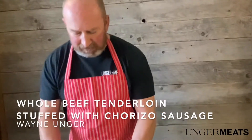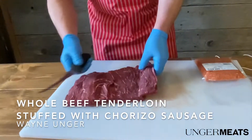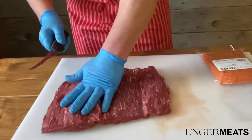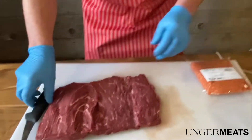Today we're going to continue on with this tenderloin that we cut open the other day. I kind of butterflied it, I'm going to go a little further — just going to make it so that when it's done, it's going to have a pinwheel kind of a look to it.